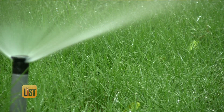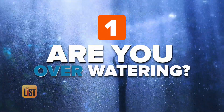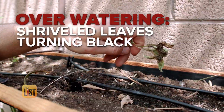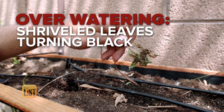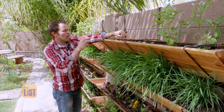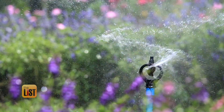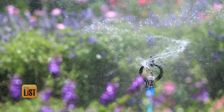Everyone knows the grass is greener where you water it, but are you overwatering? If you're overwatering, things like this start to happen, where the leaves will actually shrivel and stay green and then they start turning black. That means you're likely overwatering and rotting your roots. And Justin says there's another common sign of too much H2O.